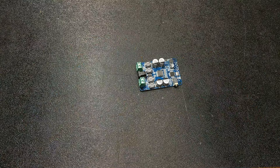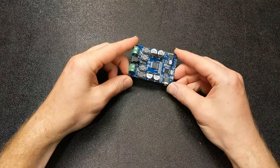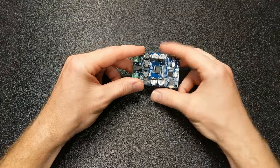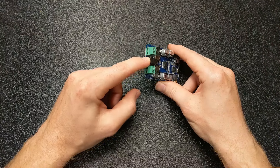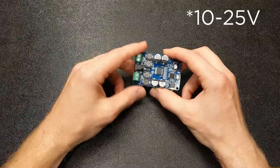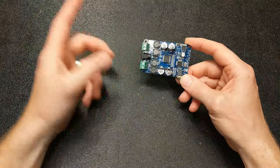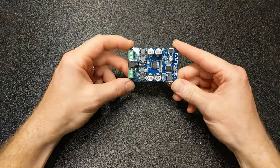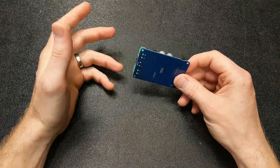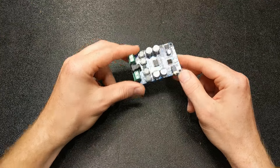I didn't do a ton of research — I just hopped on Amazon and found this cheap board for $10 and ordered it. It has Bluetooth and an aux in, which I won't need, and you just power it up with anywhere from 5 to 24 volts, plug in your speakers, and you're up and running. My only real criterion was no buttons on it, because I'm going to seal this up inside the cabinet and I don't want to have to access them at all.